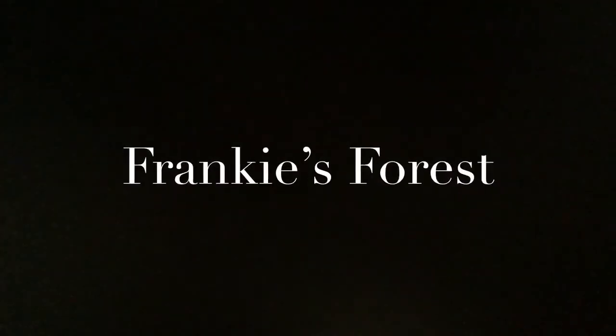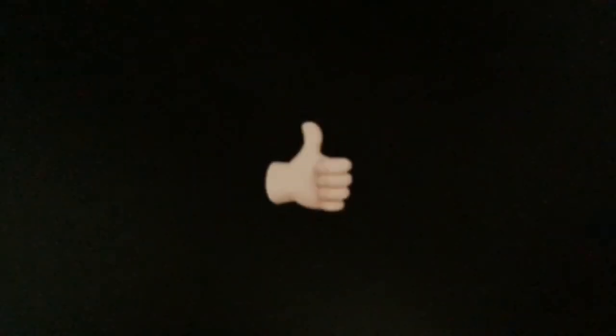Hey guys, welcome to my channel Frankie's Forest. Before we start the video, I just want to give you a quick tip — make sure that you like the video and also subscribe with that notification bell on so that you're updated on each of my newest videos.